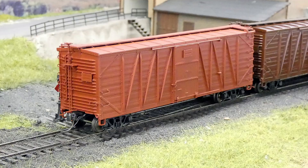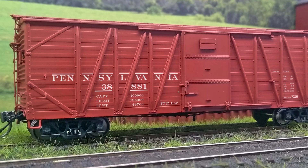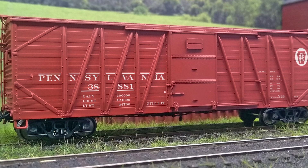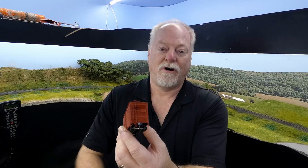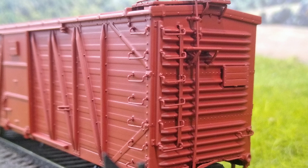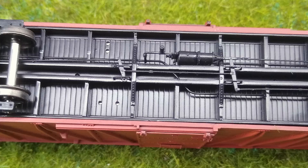Now I'm going to reiterate these are first test shot samples — they're actually quite good for what they are. The first one here is the more or less bone stock USRA car, except this one is the Zipensi X26, which has the Creco door and also the Hutchins roof on it. All of the USRA cars have the 555 dreadnought end and the stem winder vertical brake wheel.